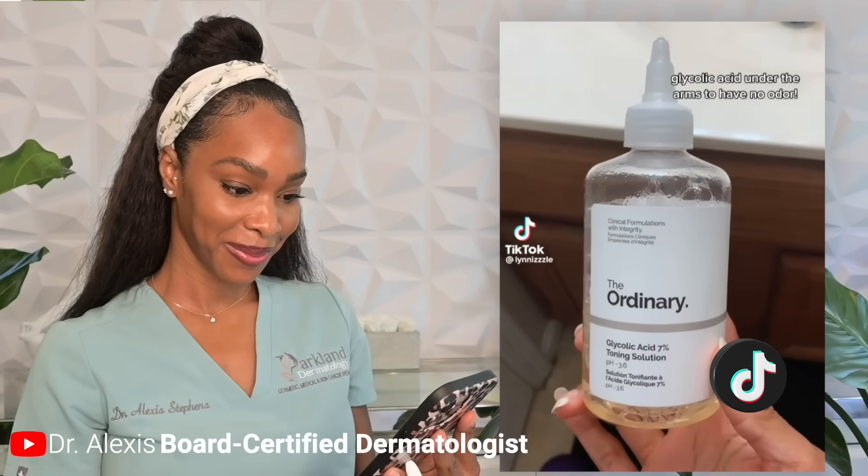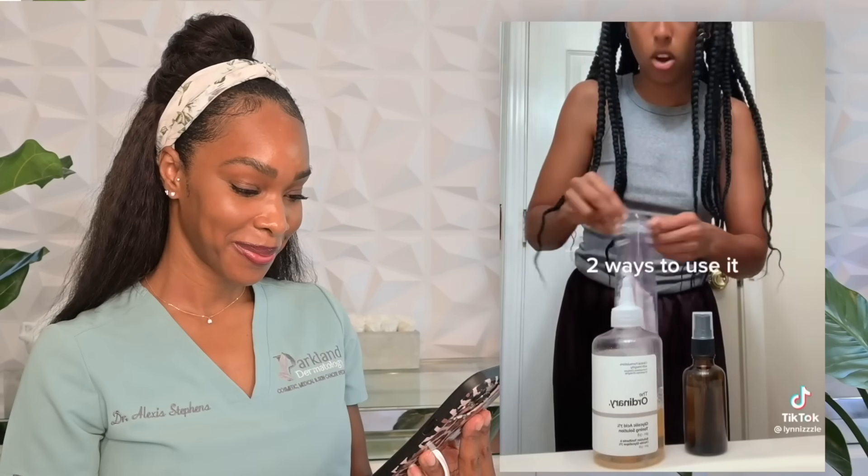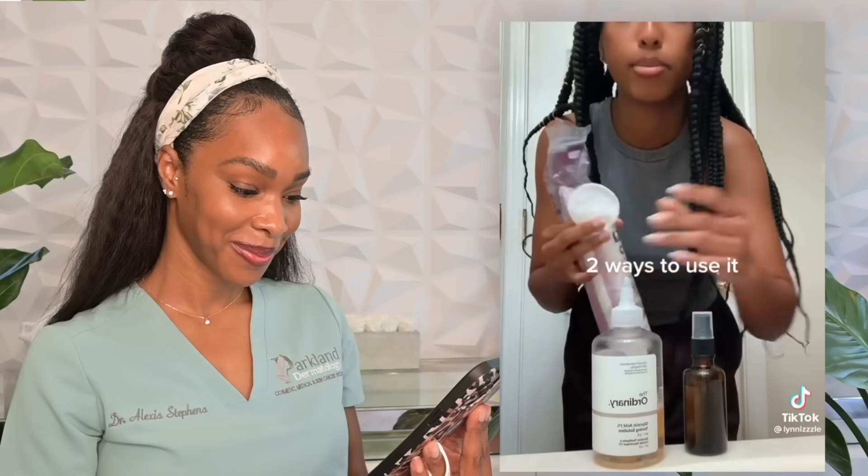What's your favorite personal hygiene hack? Using glycolic acid under my arms to have no odor. Here are two different ways you can use it. Number one: take a cotton pad, pour the glycolic acid on the cotton pad, and then just wipe that under your arm. Easy peasy.